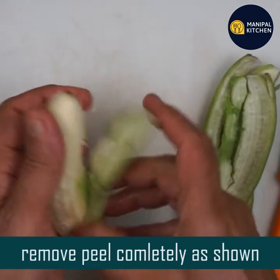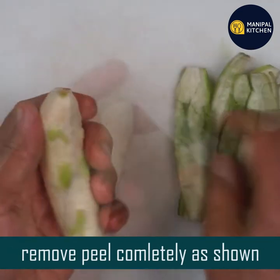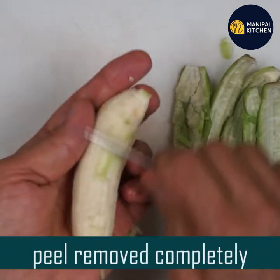Vitamin C, B6 and C. Vitamin C will boost the immunity. Antioxidants will protect our body.